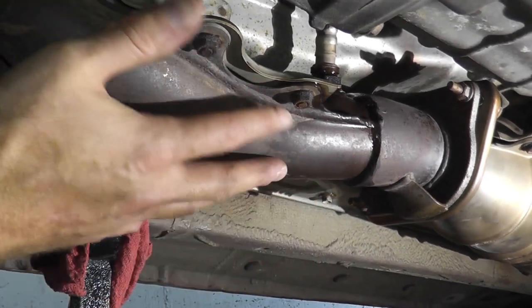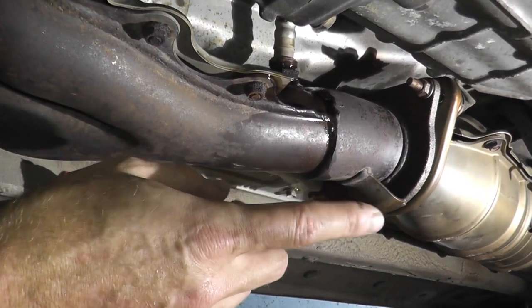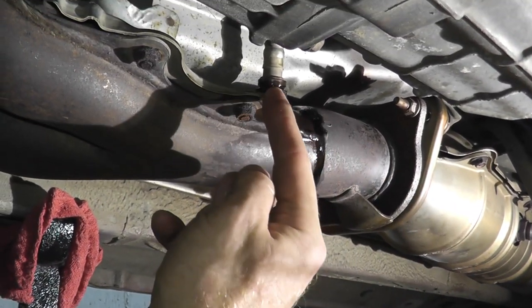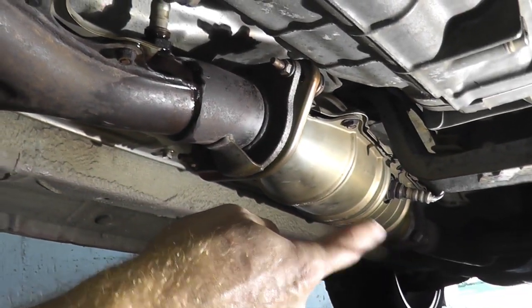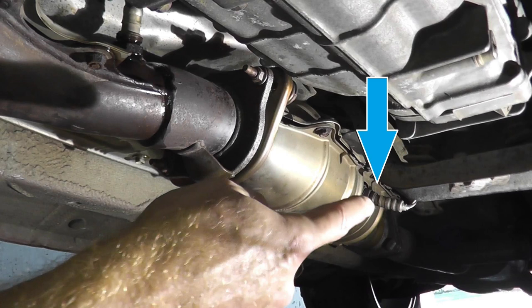It's been a good 30 minutes to let the exhaust cool down. We're dealing with sensor 1, which is before the catalytic converter — toward the engine. Sensor 2 is the one toward the rear of the vehicle. We'll cover sensor 2 in a couple of days.